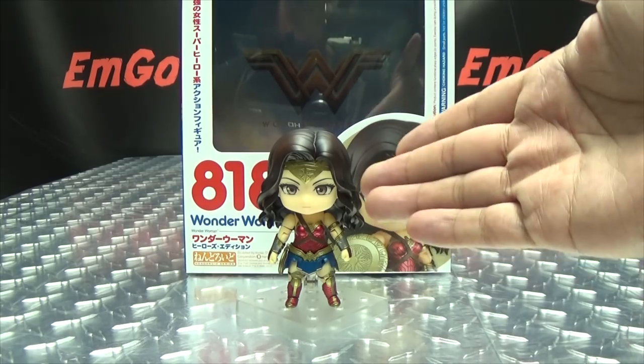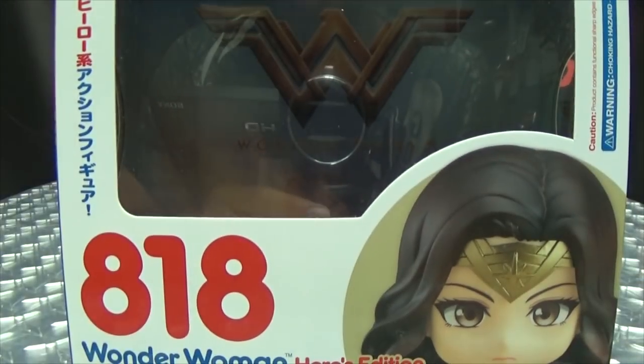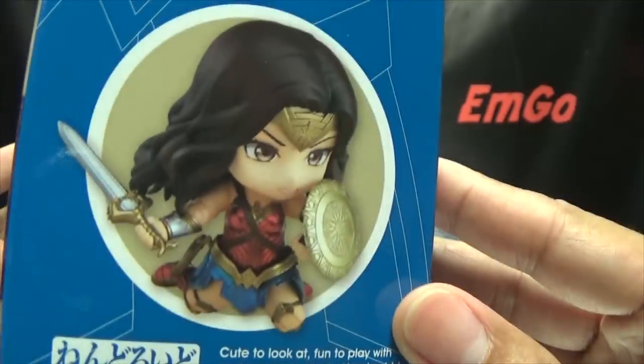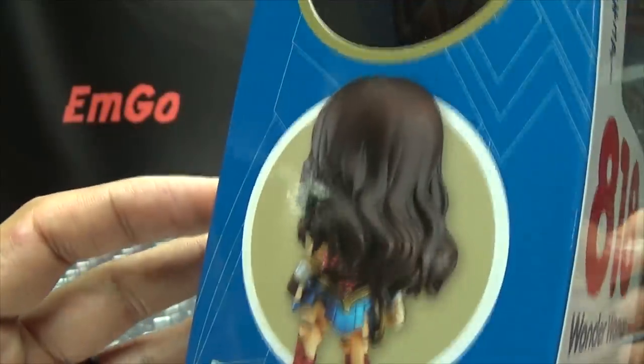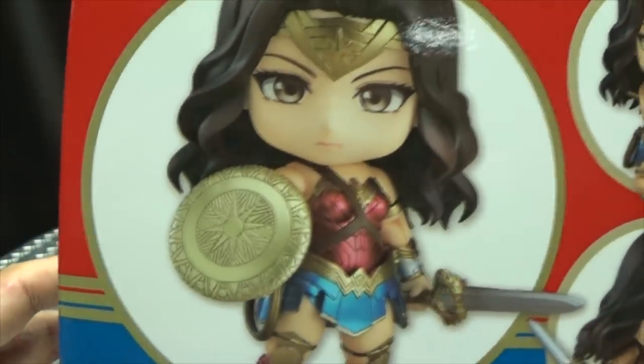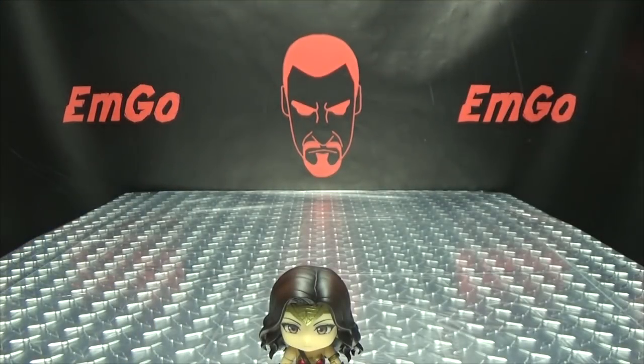So here we are, and first and foremost as always, we'll take a quick look at the packaging. In the background we have the Wonder Woman symbol. She's number 818. All sides of the box feature Wonder Woman imagery and product shots. Warning: please don't eat anything in this box. And that's basically it for the packaging.